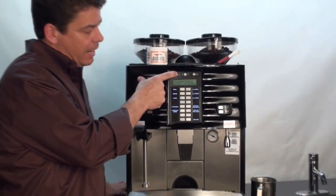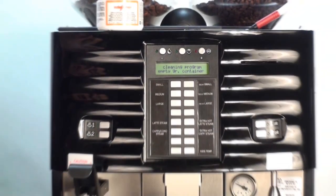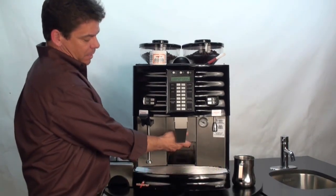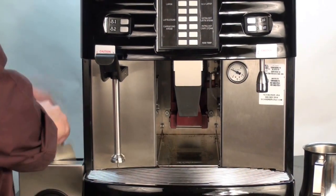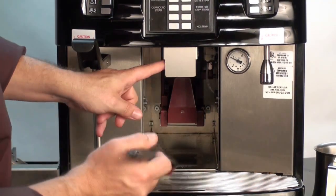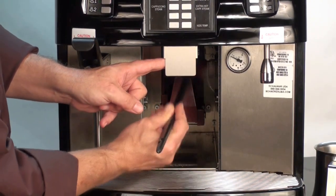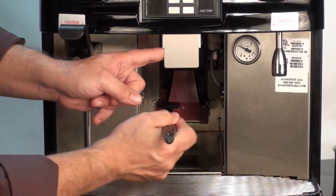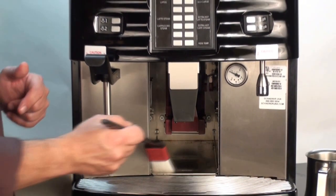We will press and hold the cleaning button. At this time, the screen message will change and instruct us to remove the grounds bin. Next, we will remove the metal shield by pressing or pushing up and pulling out. We will then take the Schaerer cleaning brush and clean the brew groove. The objective here is just to remove any loose grounds that are on the brew groove or on the sides of the walls.